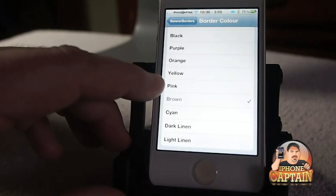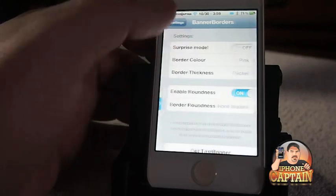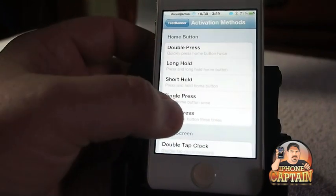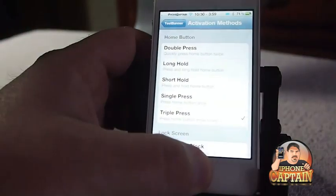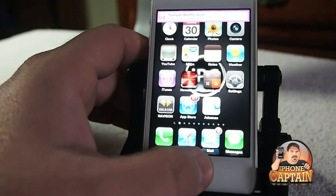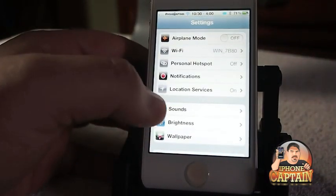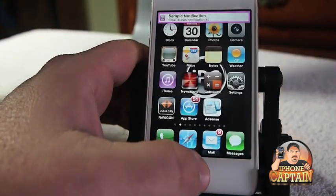Right now I'm going to set them to pink, and let's go in here and turn on the test banners so we can get some banners going. My activation method will be triple press. So when I triple press, you see I get this big ugly pink. Let me turn this brightness down just a hair. Now you can see that banner border.